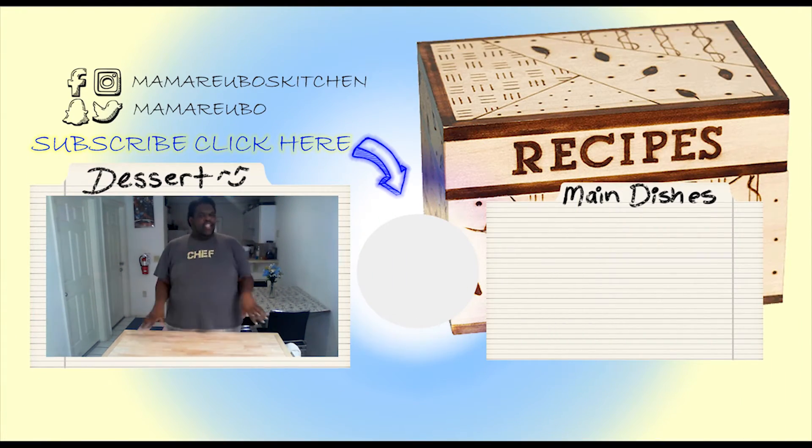Let me know in the comments if you would try this method and what sides you'd make with it. Hit the like button if you like this guide and subscribe for more guides and recipes. I hope you've learned from this visual guide to chicken breast, brought to you by my eGuide — a college guide to chicken breast — available for free download on my website.